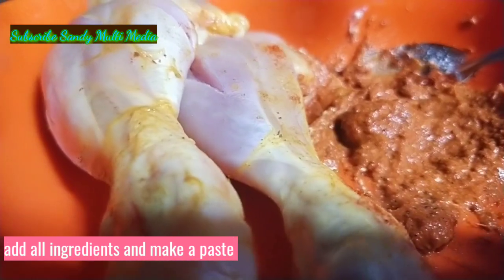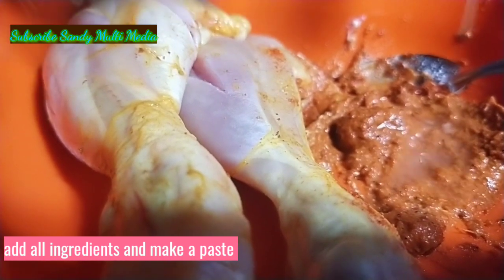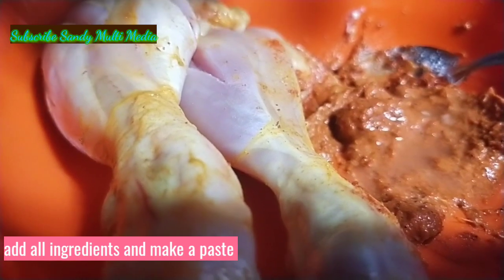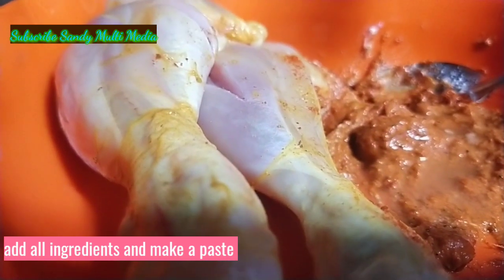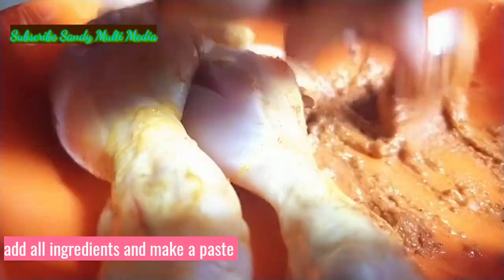Paste is ready. We add half a lemon. Let's mix it all up and marinate for 1 hour.